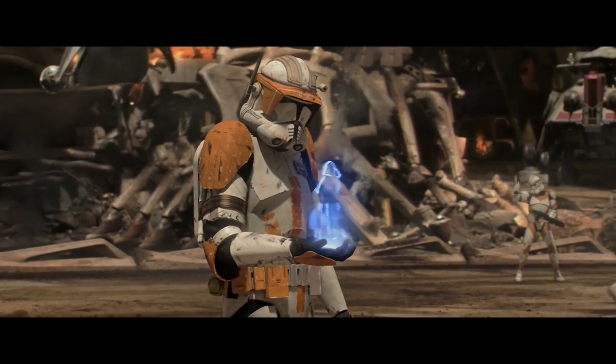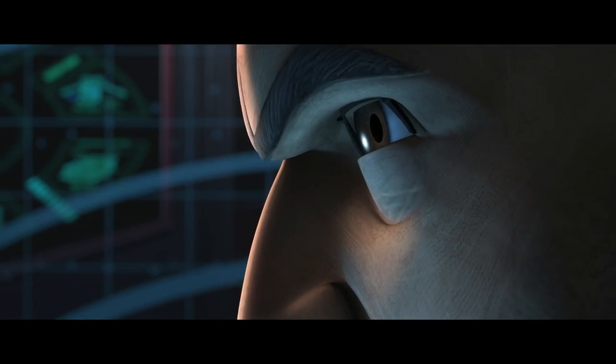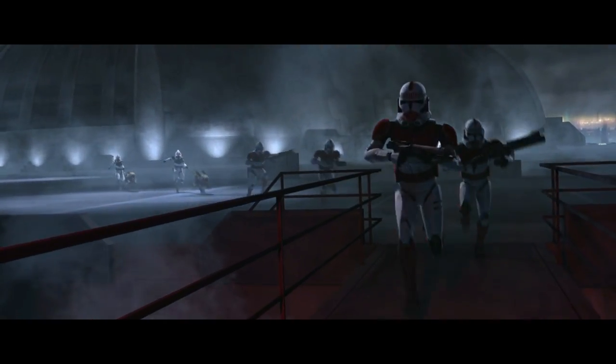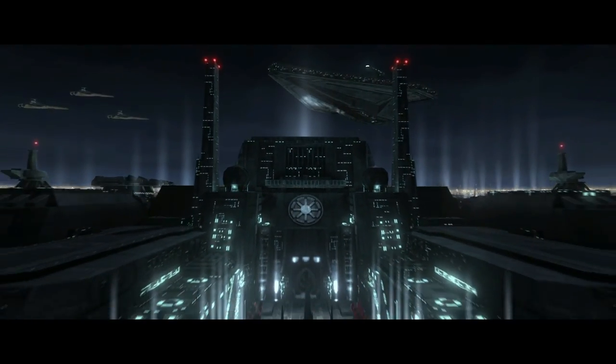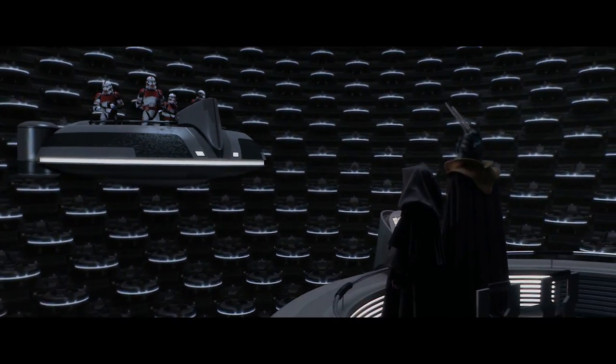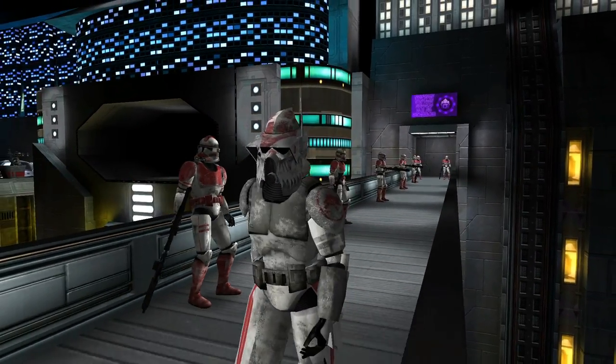Not long after, Order 66 was issued by Chancellor Palpatine, which activated the entire Clone Army's inhibitor chips, thus forcing them to eliminate their Jedi friends. Sergeant Hound most likely hunted the Jedi fugitives across Coruscant and would serve the newly formed Galactic Empire. Sadly, this is as far as ARF Sergeant Hound's story goes, but nonetheless, he is a great addition to the Star Wars galaxy.